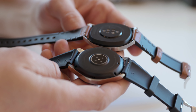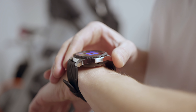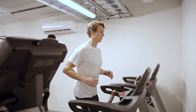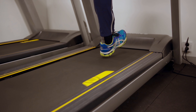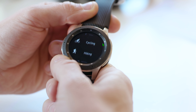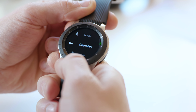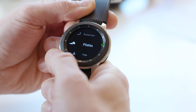Both smartwatches track your activity levels, though neither can be directly compared to dedicated sports watches like the Polar Vantage or Garmin Fenix — though one of them gets close. Both have a heart rate monitor on the back tracking pulse from the wrist, plus gyro sensors for tracking movement, step count, and sleep. The Galaxy Watch's training menu lists 6 auto-tracked exercises and 39 total, including yoga, mountain climbing, rowing, and a wide range of weight lifting exercises.